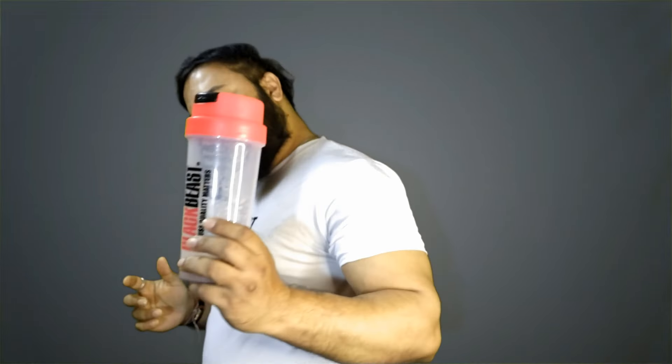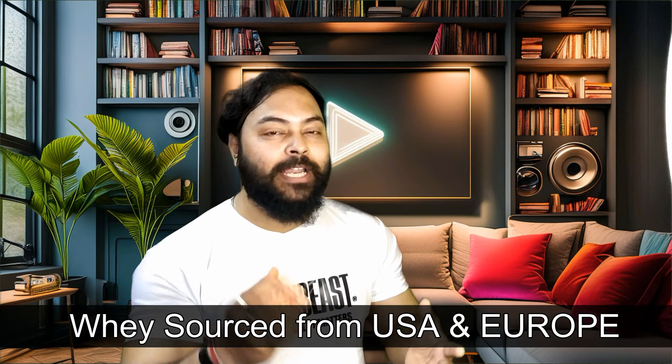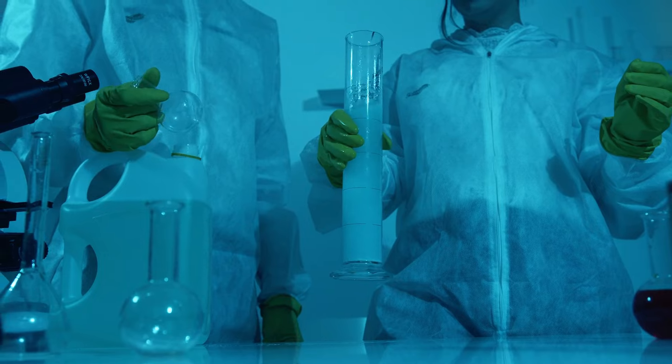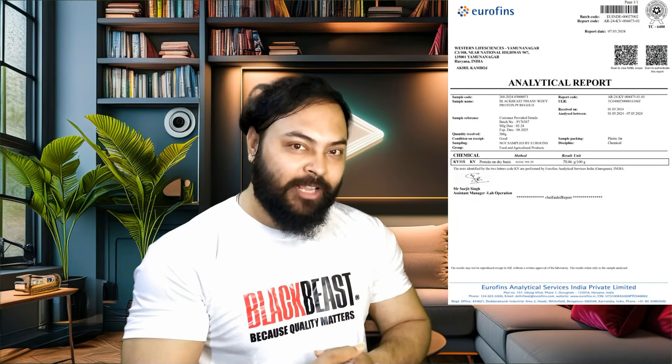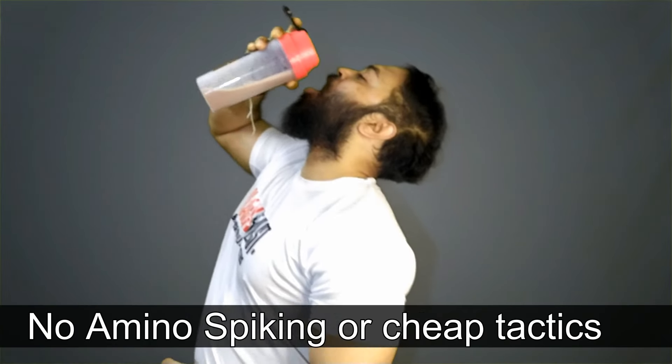Here's the kicker: Black Beast sources their whey protein from high quality grass-fed cows in the USA and Europe. Each batch undergoes rigorous lab testing by Aerofines, so you can trust that you are getting a product that's pure and reliable with no amino spiking or cheap tactics.